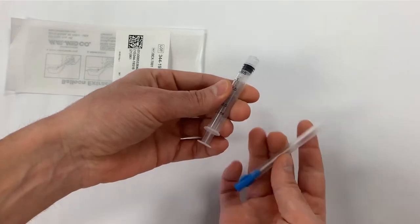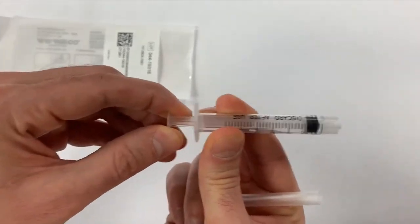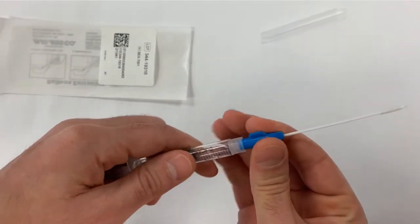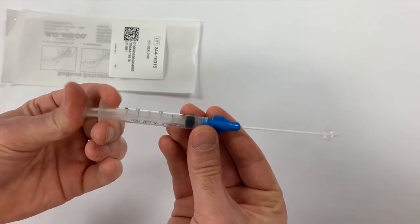After opening the package, you'll find the syringe and balloon catheter components. The syringe is marked at one and a half cc so that it cannot be overinflated. Once the syringe is open and the cover removed, you can screw the pieces together and inflate the balloon.